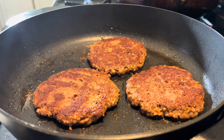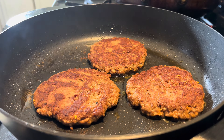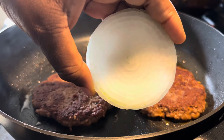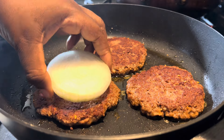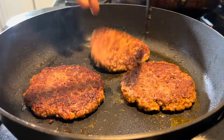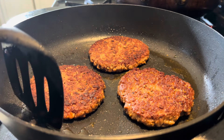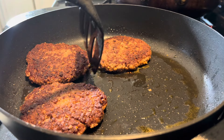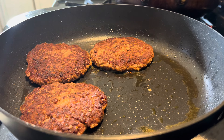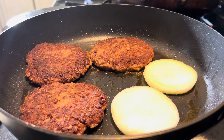I cut two slices of onion. Hopefully they stay together — that's a normal size onion. We're gonna put it on that patty right there. Look at that crisp on that — look at that! Little juicy burgers too. I'm just gonna leave them in here so it all can be hot. I'm gonna add my onion right there and let that caramelize a little.